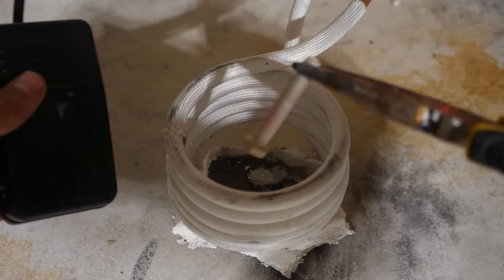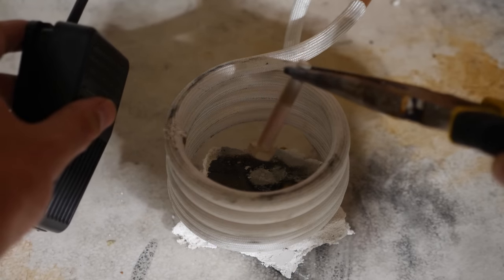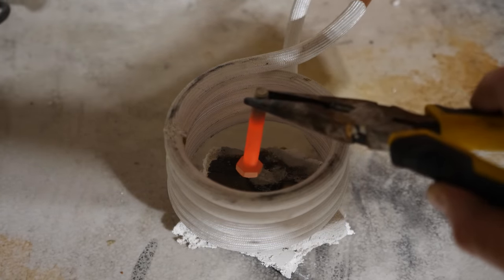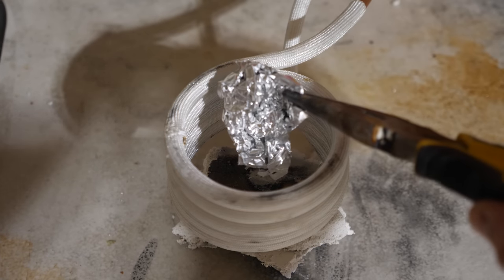Pretty much on demand I can turn this red hot just by pushing this lever here. If I stick some aluminum foil in here, I can just melt the aluminum foil.